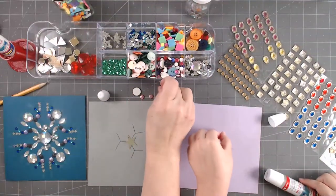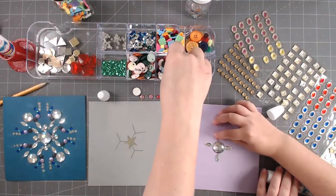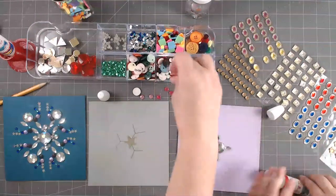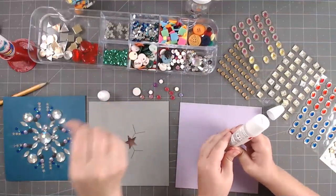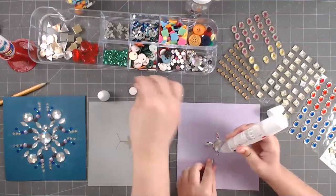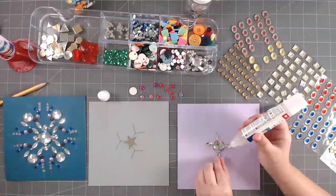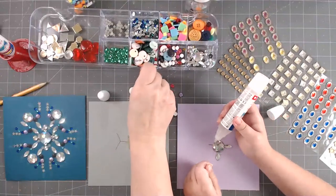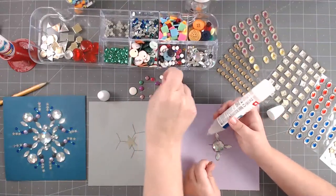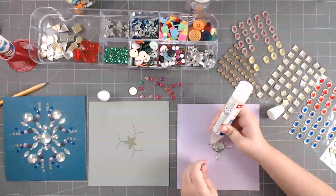For those of you joining us for the first time, we'll be bringing you a different craft and art activity each time — something where there might be a kit you can get to make it easier, or something like today where it uses what you have around your house. You really just need paper for this project. Printer paper would work; we had some card stock left over which makes it really easy.